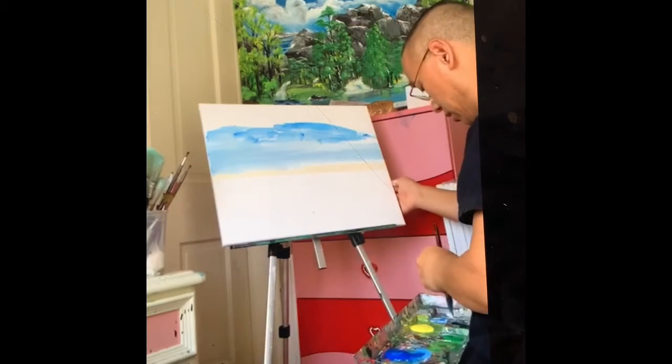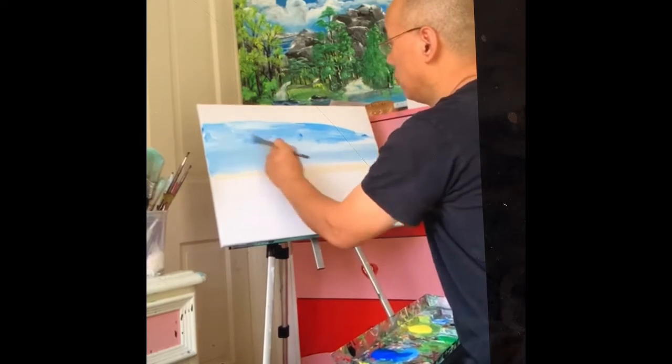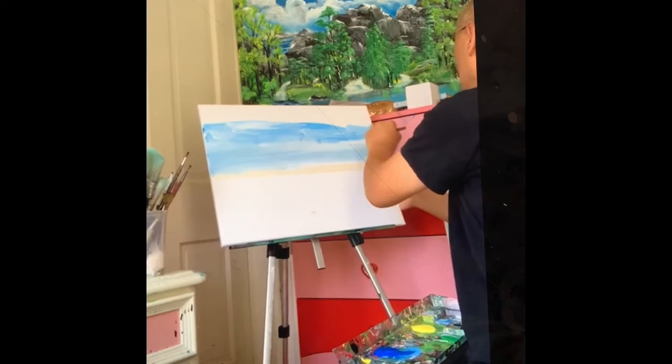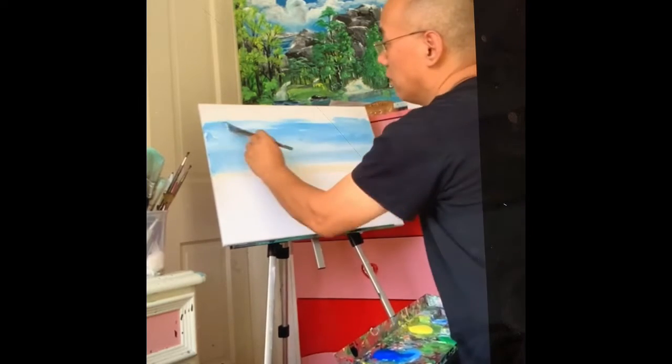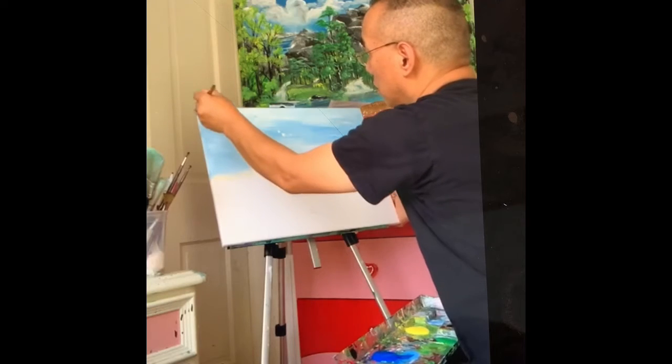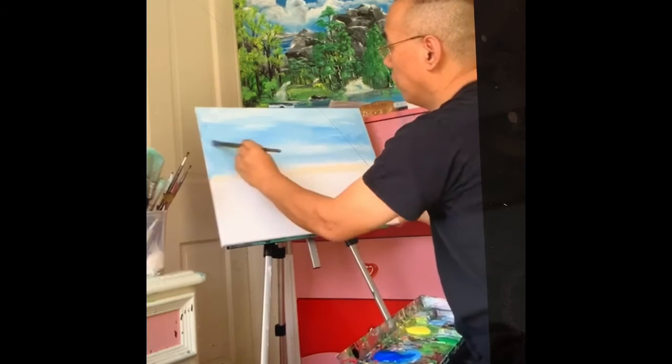You have to make everything very smooth — it's your choice in your painting, not necessarily everything has to be very smooth. Make sure you have colors everywhere, that's very important.